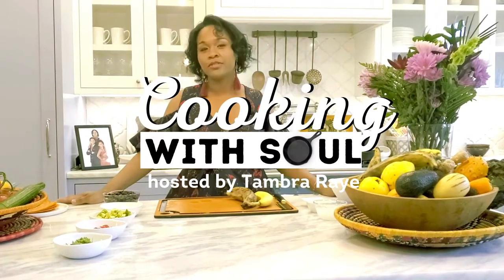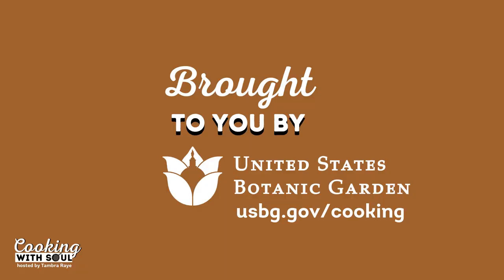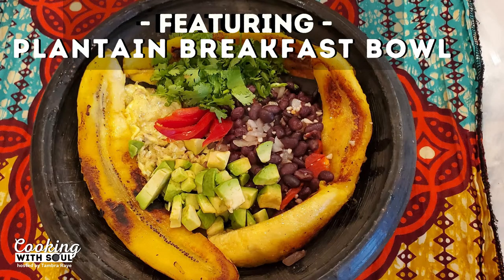Welcome to Cooking with Soul, hosted by me, Tamara Ray, brought to you by U.S. Botanic Garden. Today, we are going to be doing a back-to-the-beach breakfast bowl, and our key ingredient is the plantain.